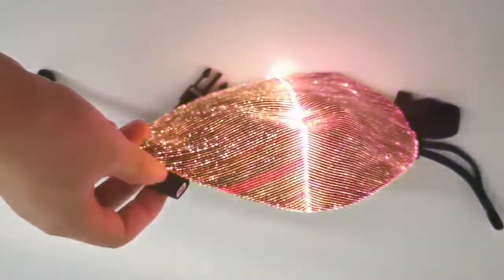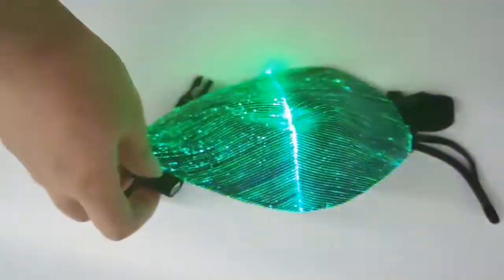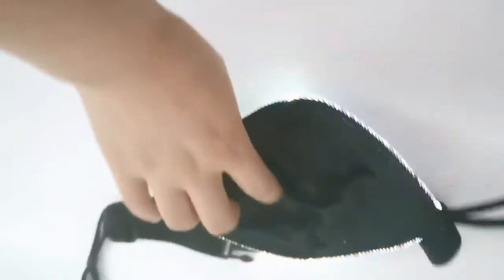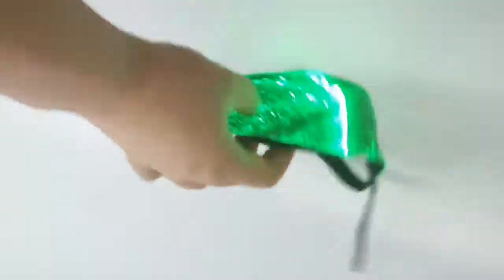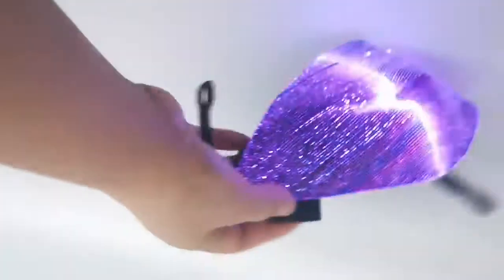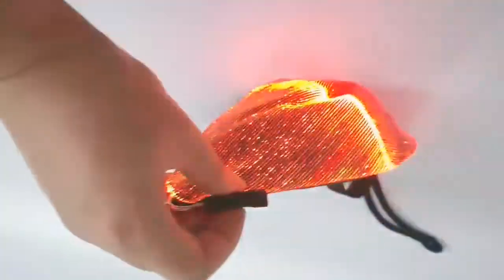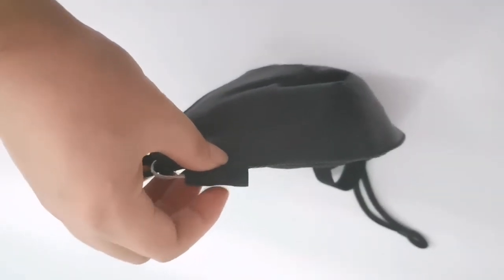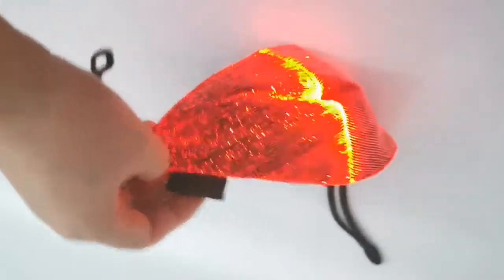Different modes to attract the eyesight and show the inside good quality. This is powered by a built-in battery — it is totally battery operated. When you want to power on or power off, just press here. There is a button to turn on and off — just press it.